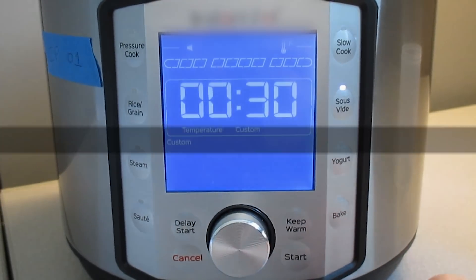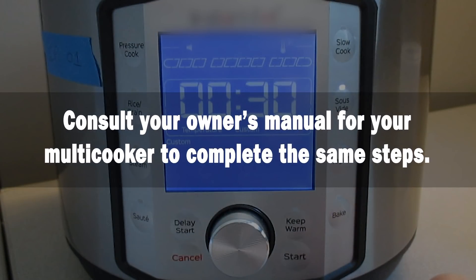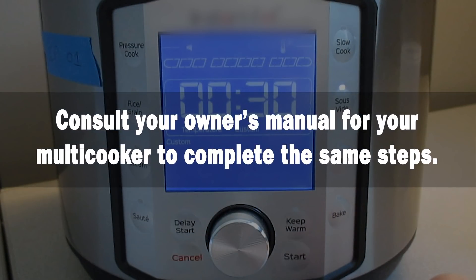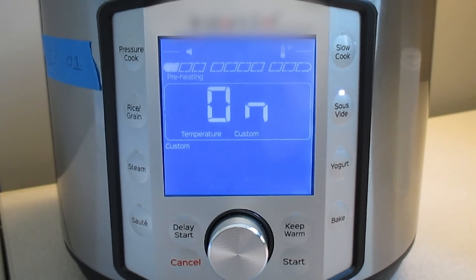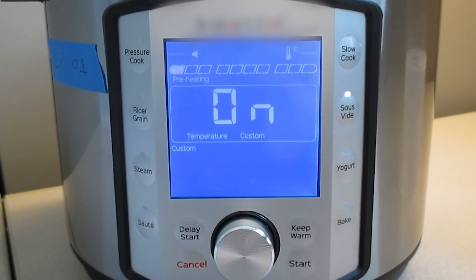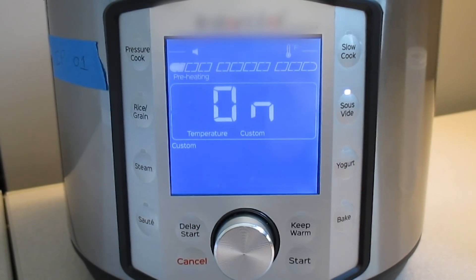Then press start. Please consult your owner's manual for your multi-cooker to complete the same steps. Press start and confirm that the cycle has started. Once it is running, leave the multi-cooker to complete the cycle.